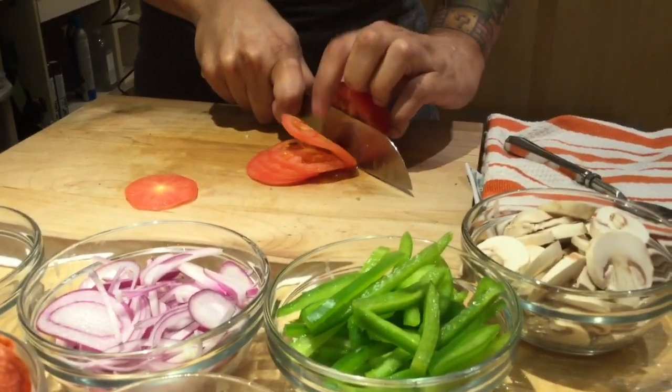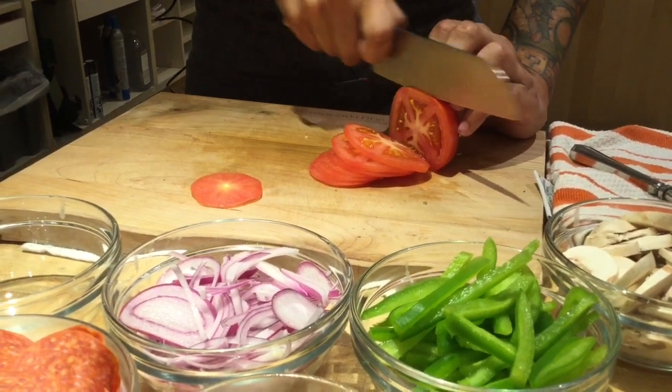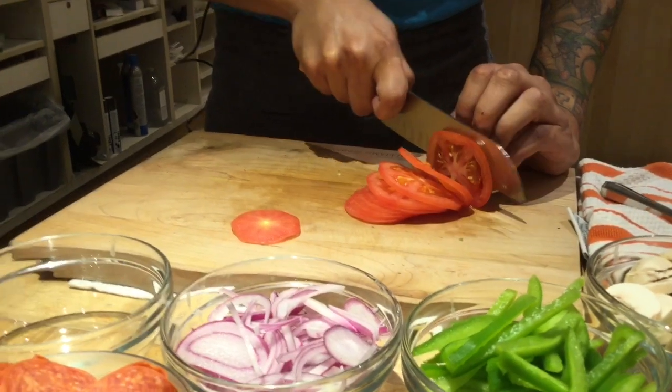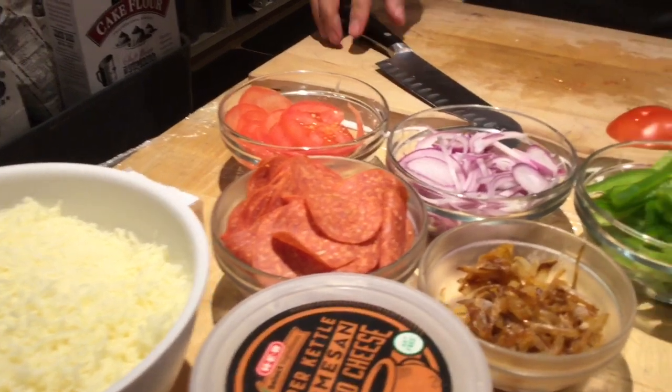The knife's already on the board so I'm not worried about cutting myself. The firm tomato really helps to make sure I can keep going. I do a saw motion — I make sure it goes through. There are a lot of ingredients going on here.